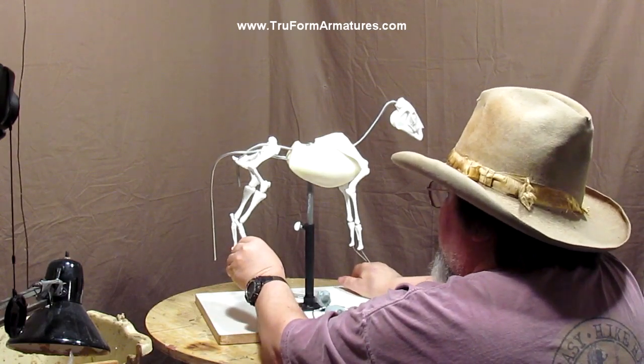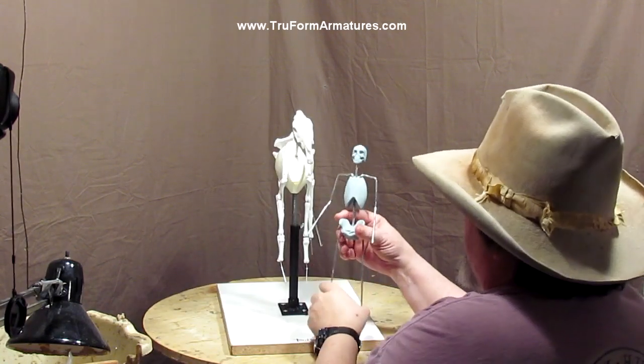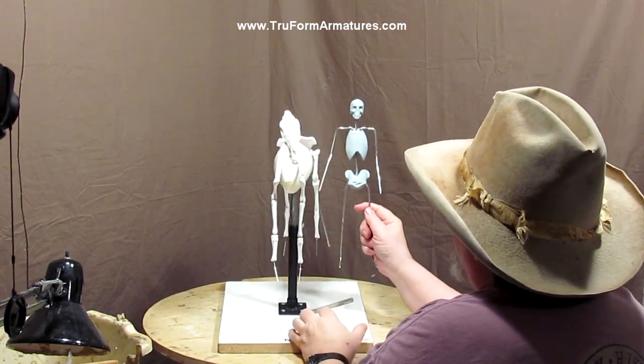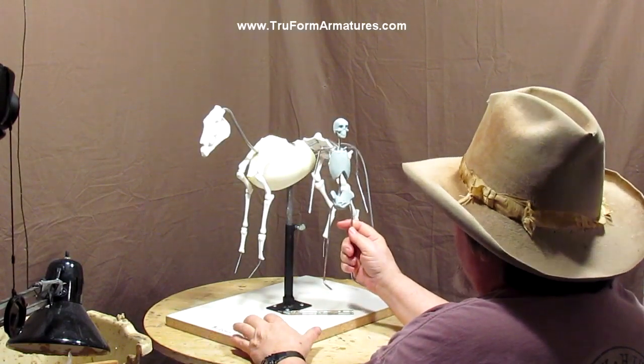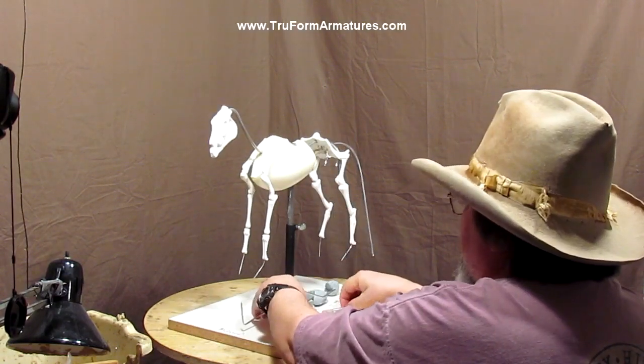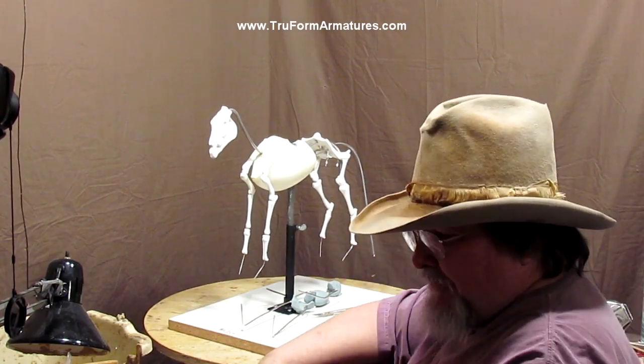I'm going to wait and do that when I decide on the design that I'm going to use. So that's the stuff that I got from Trueform today, and boy, do I love it. See you next time and happy sculpting.